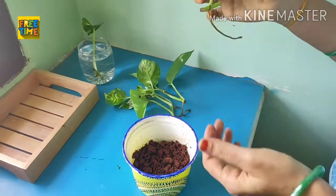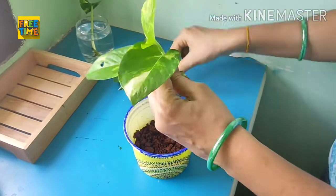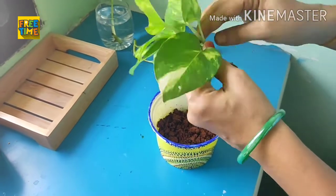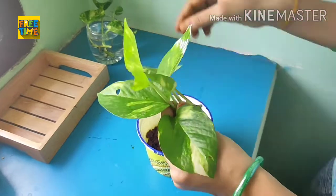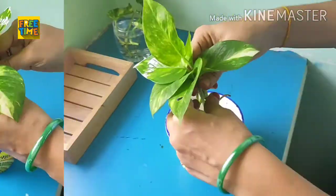Water should be changed once a week to avoid fungus for water-growing plants. For soil-planted plants, watering should be done once the soil gets dry. No need of watering daily.